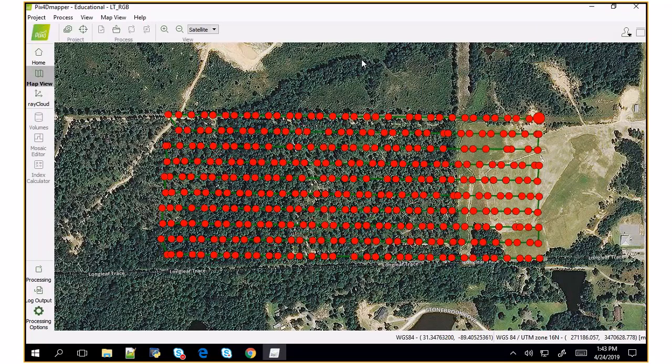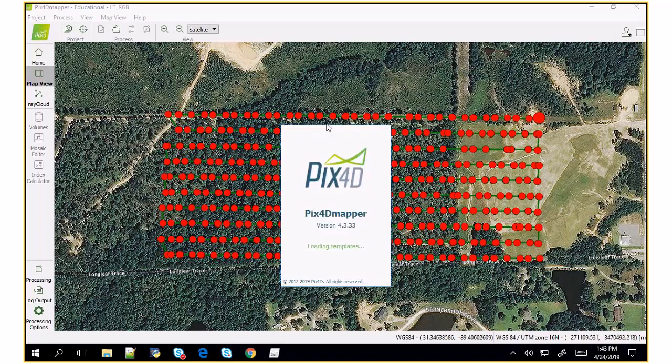Project A contains all the images from one camera, and project B contains all the images from the other camera. I've called this LT for Lake Thoreau RGB, and I have another dataset for the near-infrared. I need to open the other project. I keep this open because it will be important. I've created another project for the near-infrared.